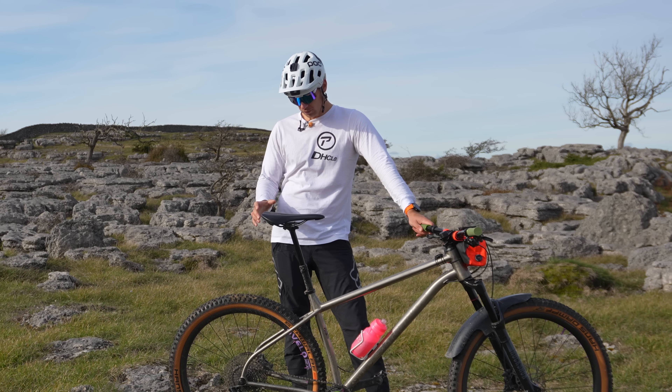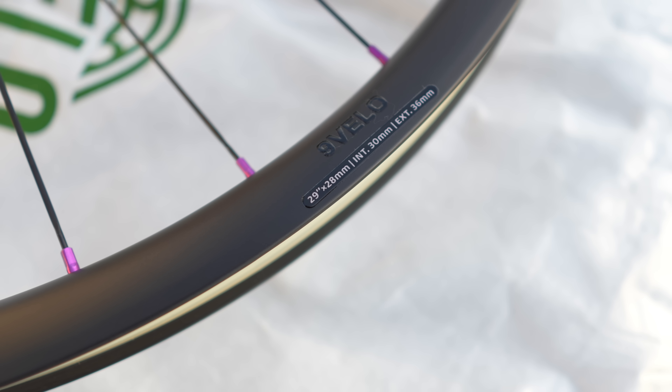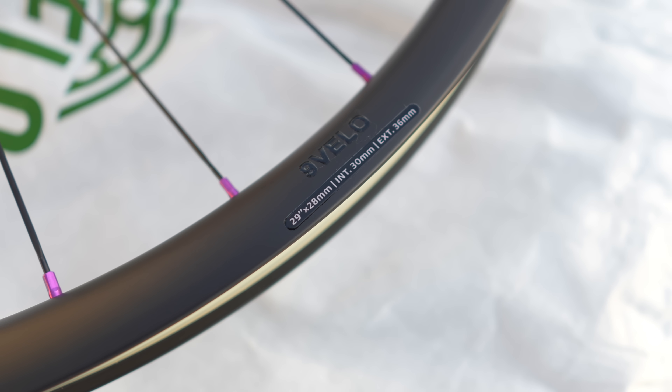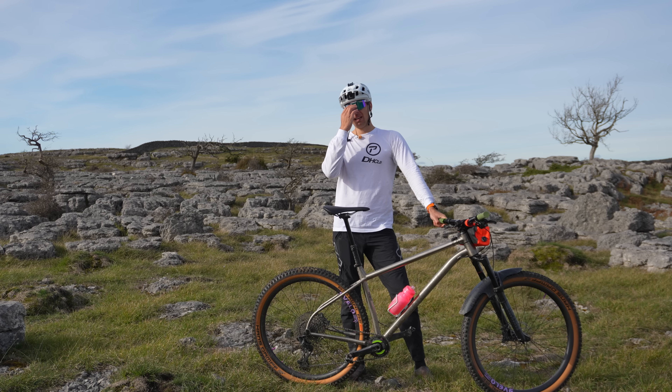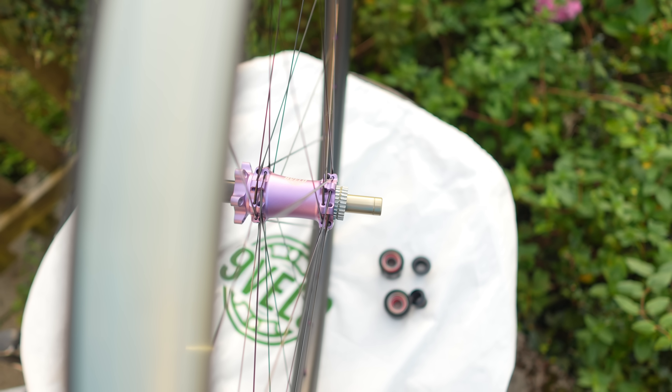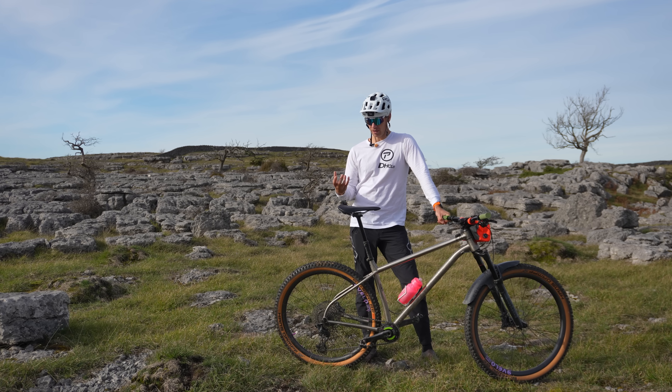The rims are super light — 30 millimeter internal, 28 millimeter deep — and come tubeless taped with a much better tubeless tape job than I could do myself. 30 millimeter internal is the width to go for even on the XC side of things; I wouldn't really go for anything less. It gives the tire a bit more volume and more air volume to seal a puncture, so you lose less pressure when you do get one while running tubeless.